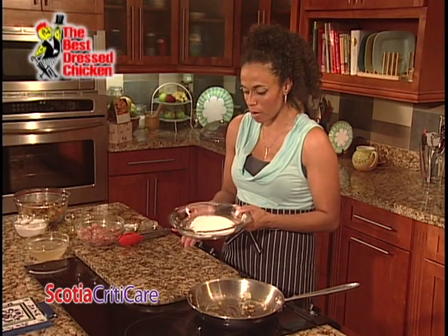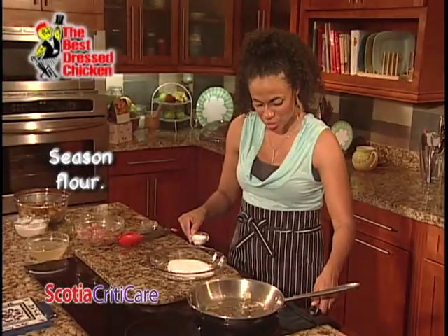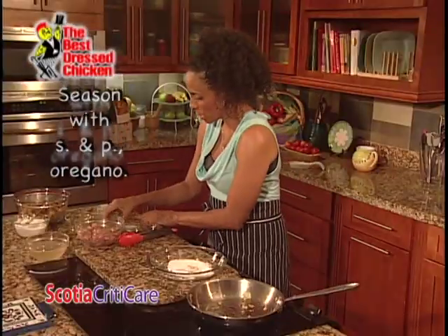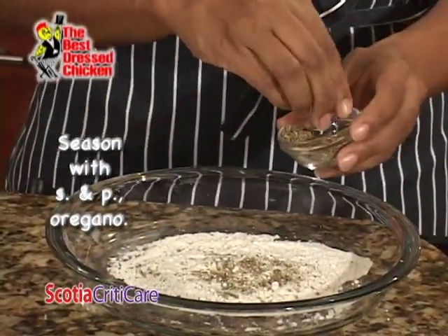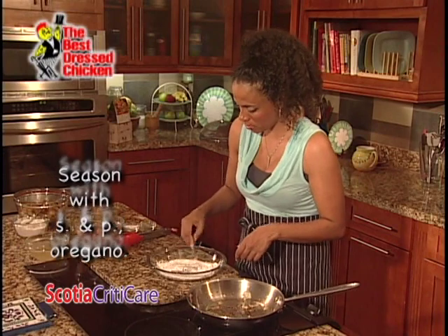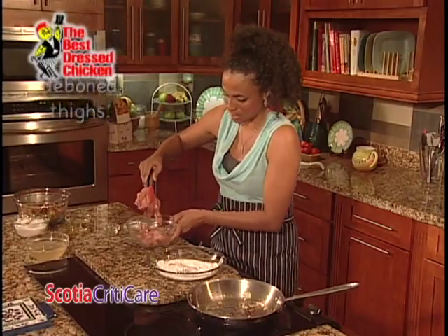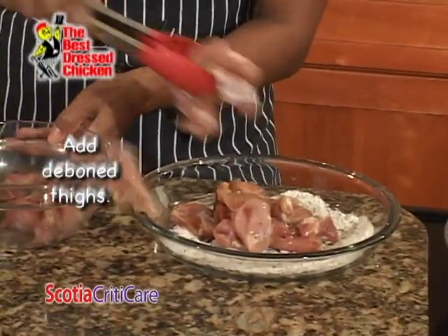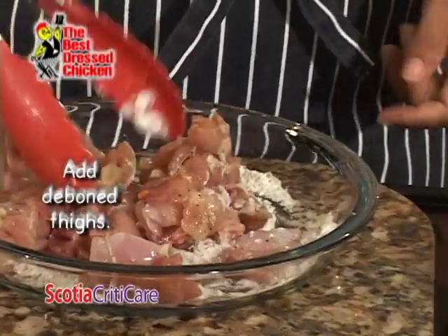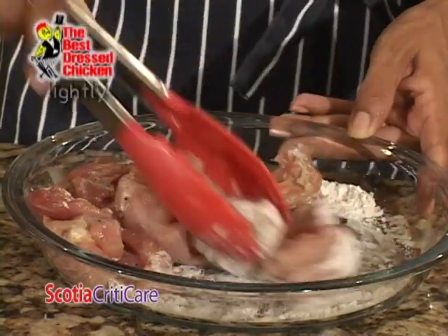I have two tablespoons of flour here and I'm going to season it with a little bit of salt, just a real little pinch, plus some black pepper and dried oregano — whatever dried herbs you're using in your stuffing, go ahead and use here as well. Let me just stir this around. Now I'm going to add my chicken pieces and just toss them lightly in the flour. This will give it a nice coating.